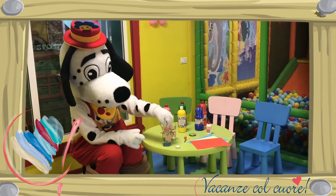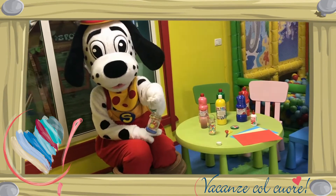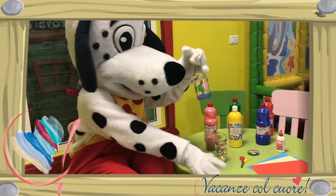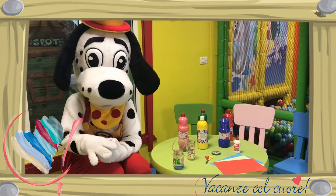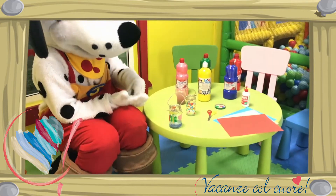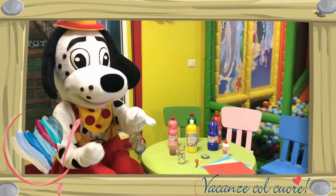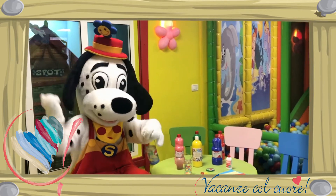Stap 3: als je je potje mooi versierd hebt, kun je het waxinelichtje erin gaan doen. Als je deze erin hebt gedaan, kun je hem aansteken met de aansteker. Vraag hierbij even de hulp van je ouders. Wauw! Heel goed gedaan, Spottie! Hehehe.